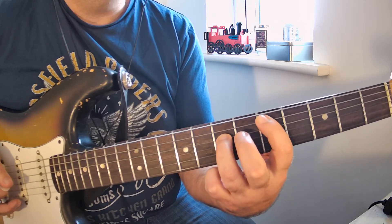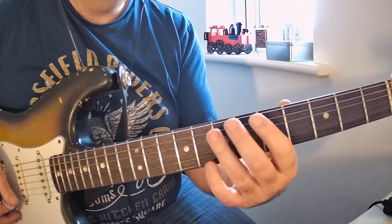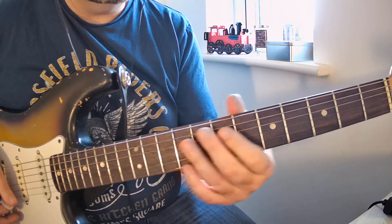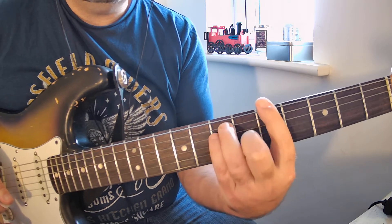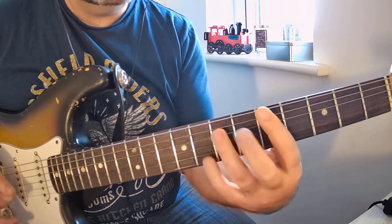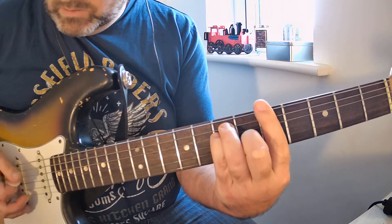If you can't manage that, just do a power chord. Let me show you a couple of ways to play this. First, the D power chord, and then you're going to play a D bar chord, and then you're going to play an A bar chord.